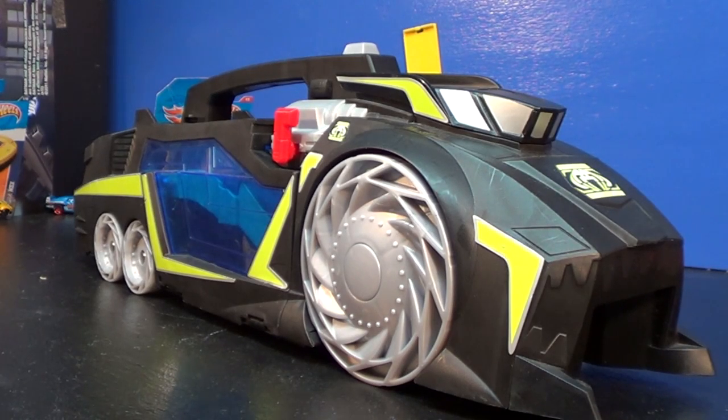The Hot Wheels Acceleracers Drone Sweeper — this thing's one of the coolest toys I've ever seen. Bye bye! On a side note, if you see any of my viewers referring to this thing as a 'loaf of bread,' let me give you some history on why they call it that.